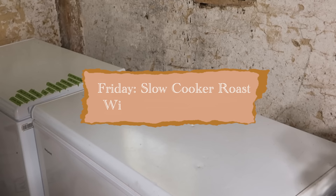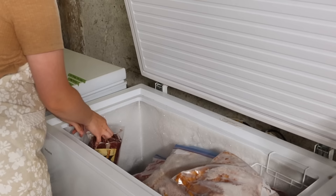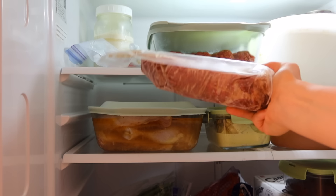Now we're going to go to Friday — you're seeing a little bit of our old farmhouse cellar here. I'm going and digging in my freezer and pulling out a roast. This is five or four days in advance, and I'm going to pop that into my refrigerator and just let it thaw out — it's going to take a couple of days to thaw, which is perfect. Then when I'm ready I can just go ahead and put it into my slow cooker with some potatoes and carrots, and we will have a delicious roast and a very easy dinner.